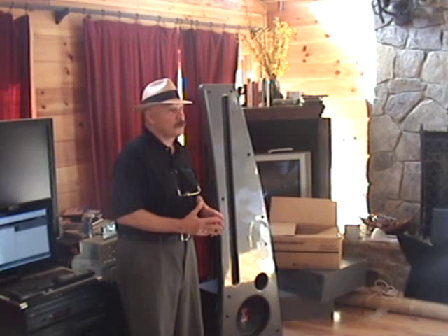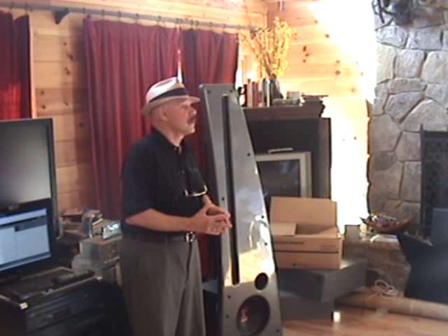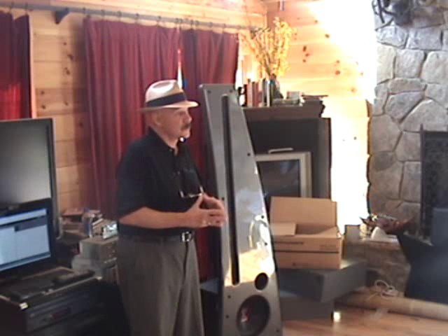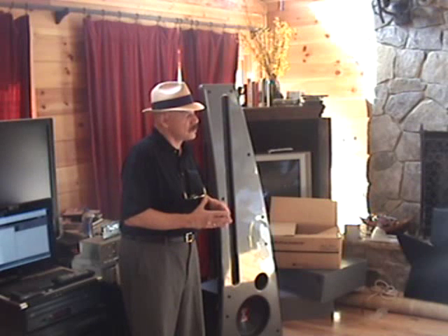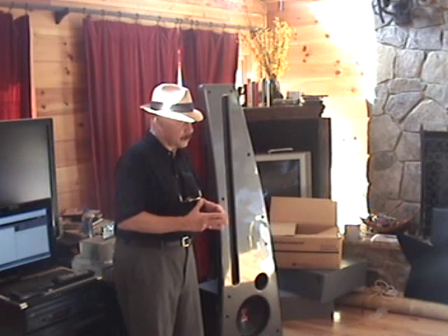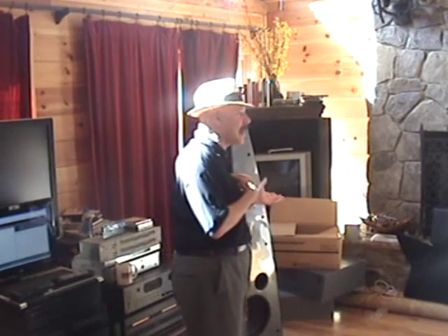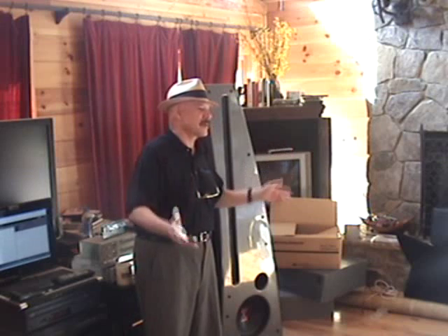I have a turntable and a cartridge that goes with the turntable. I bought it a long time ago — it was recommended by Harry Pearson. He raved and raved about it and I just had to have it. So I bought it — I bought it in Japan.